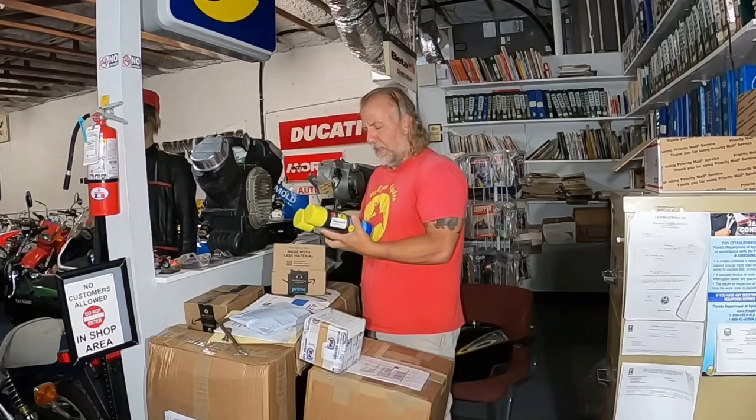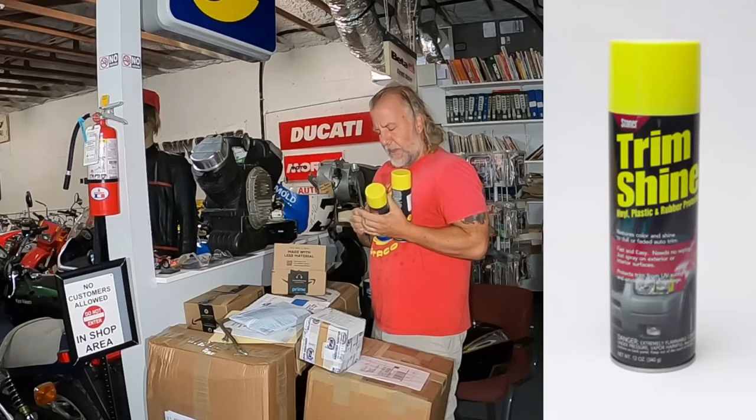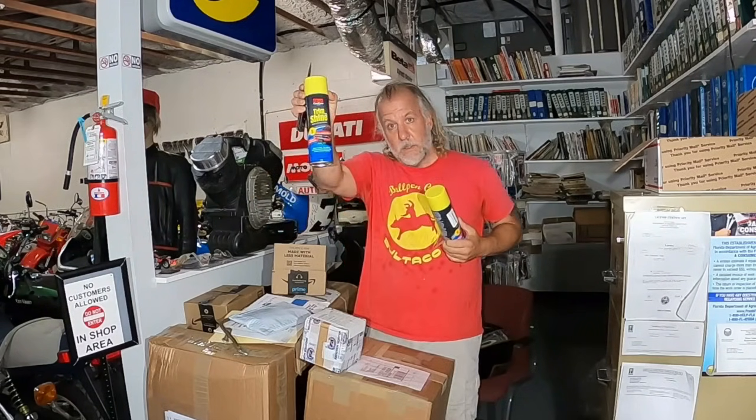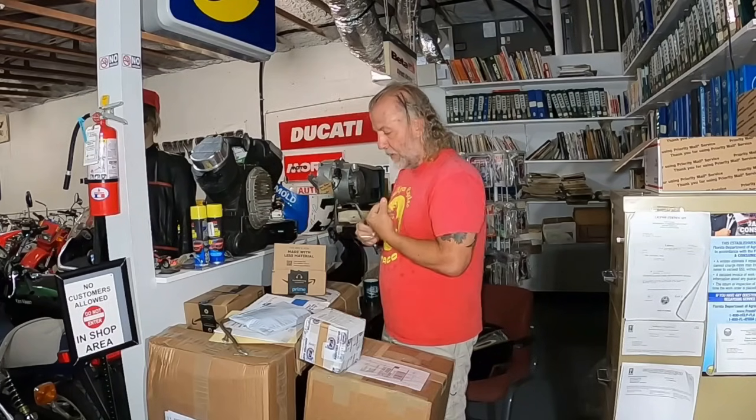This is called Trim Shine, and it's very good for detailing your bikes. I can only find it on Amazon. Not a paid endorsement.